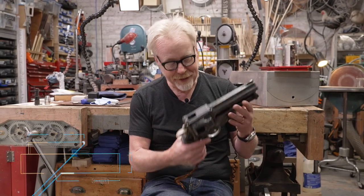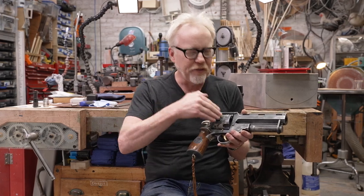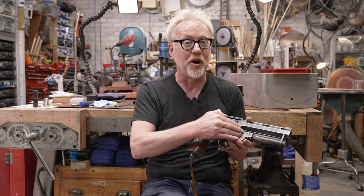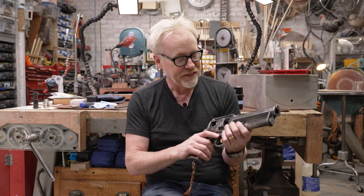Hey everybody, Adam Savage here in my cave, and I'm handling my hand-built Hellboy Samaritan pistol for a reason. Up until building this thing, I was always what I would call an aesthetic machinist — I could make stuff look good, but getting it mechanically right was a lot more difficult for me. This project matured me. One of the things it taught me is: when you're building something mechanical, you've got to get all the way inside it, take it apart hundreds of times, because you need to understand how all the disparate parts — there are over 200 in this — fit together. That is a key journey for any engineer working in the physical space.